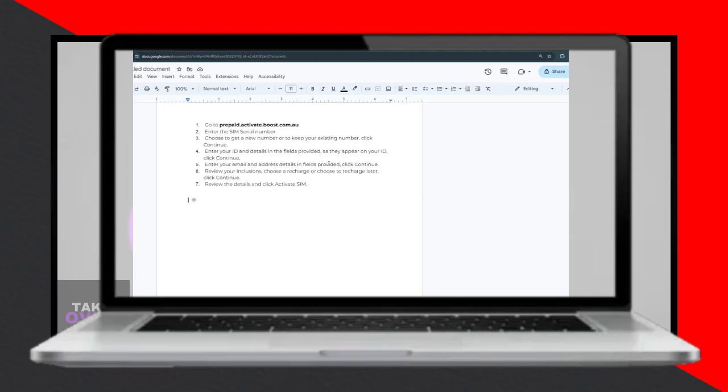That's all there is to it. Following these simple steps, you can easily activate your Boost Mobile SIM card online. Enjoy your connectivity.